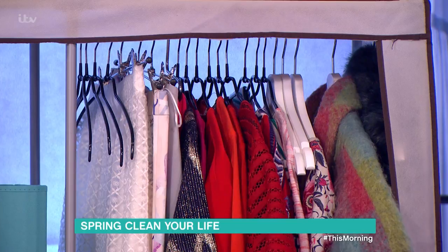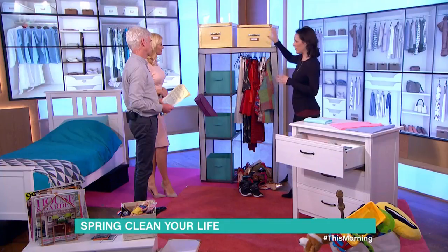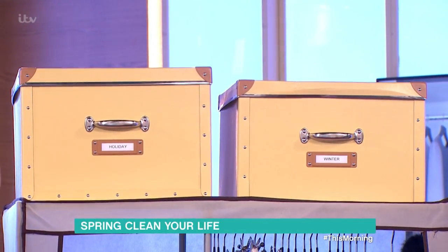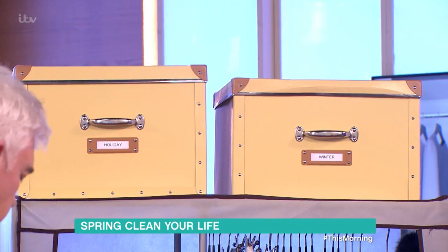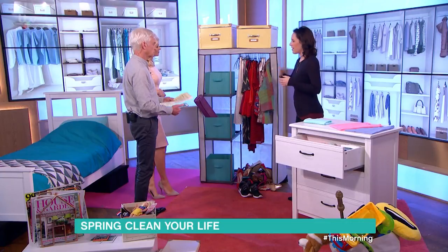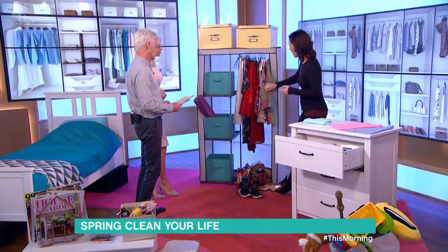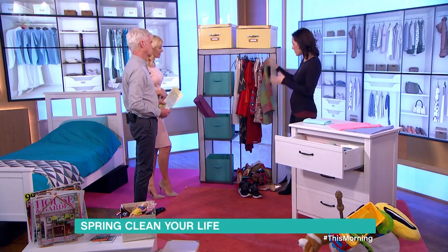Starting with the wardrobe — these boxes are fantastic. Take everything out of your wardrobe that you only wear on holiday, put it in a completely separate box. When it comes to packing for holiday, you bring the box down — it also clears space from your daily wardrobe. Same with seasonal items: if you haven't got a big wardrobe space, move out anything you're not going to wear for the next six months — big jackets, big hangers — fold them up and get them into a different room. You want to be able to see exactly what you've got.